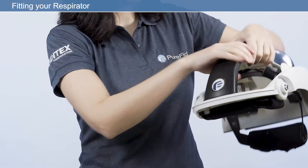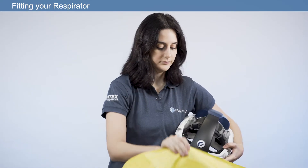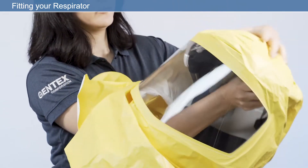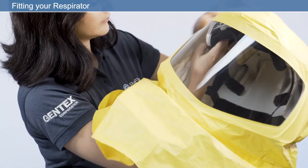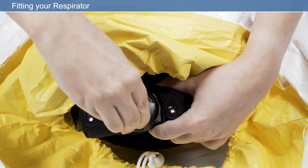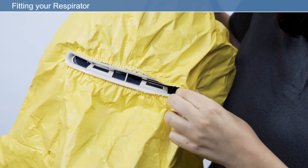For maximum comfort, it's important to take time to ensure your respirator fits correctly before use. To do this, we will carry out the following checks: crown strap adjustment, headband adjustment, and respiratory hood adjustment.